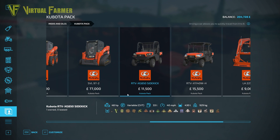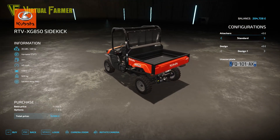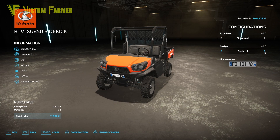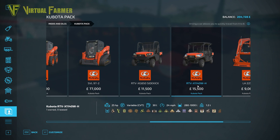The smaller of the two ATVs is the RTV XG850 Sidekick at $11,500. It has 48 horsepower, a variable CBT gearbox, a 33-liter fuel tank, a 40 mph top speed, a 430-liter rear section that can hold a wide variety of crops and products, and weighs 929 kilograms. Attaches include a standard and three-point option, and the front bull bar has two design choices.